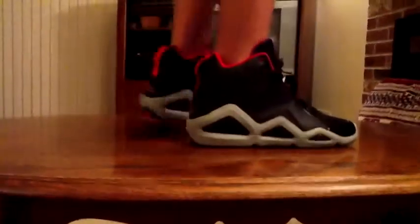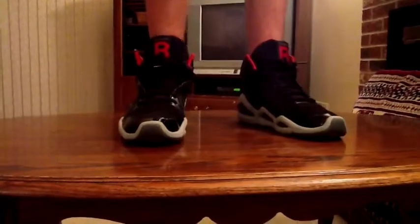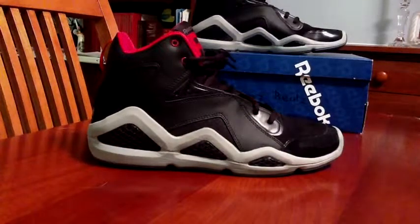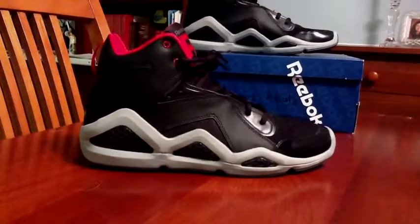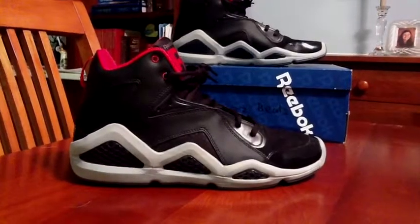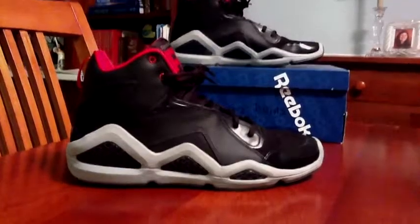Alright guys, this is the Reebok Kamikaze 3's Swizz Beats on feet, in the bread colorway. Real comfy sneaker — Reebok was apparently known for their comfiness. I really like this colorway; it's my favorite of the Kamikaze 3's. Alright, that's it for this review on the Swizz Beats Kamikaze 3's by Reebok. This retails for $100 at your local Foot Locker or pretty much anywhere. Quality's amazing for the price. They got a lot of colorways — there's also a gray and dark blue one that's really nice. Hopefully Reebok puts out more stuff like this, maybe a whole new direction in their shoes. Always remember to like, comment, subscribe, and I'll see you guys in the next video.